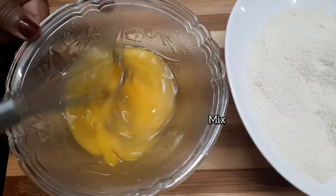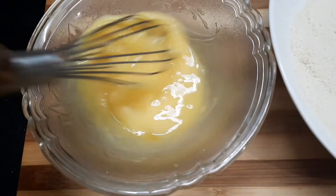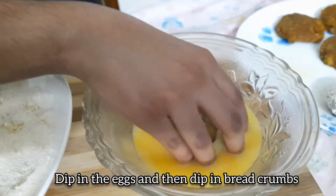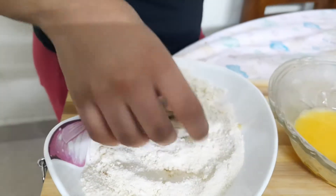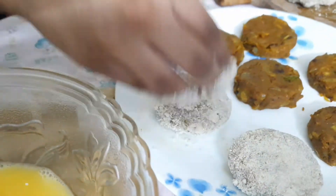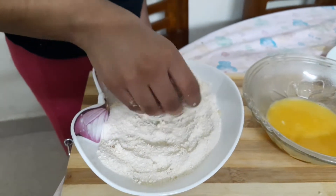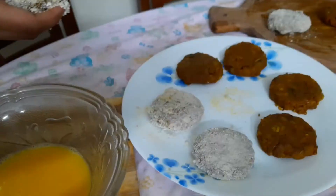We are just eating some breadcrumbs. I also want to add the shape of the breadcrumbs. I am going to cook the breadcrumbs. We will fry it for 10 minutes.